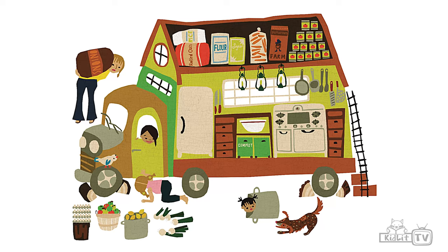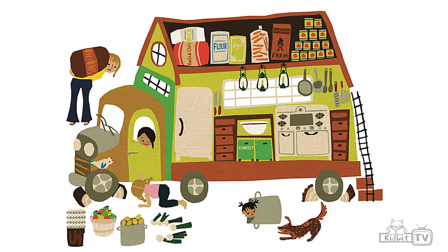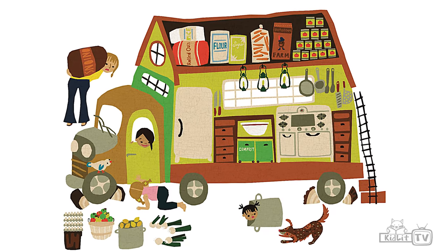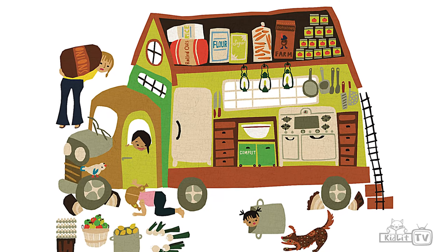My dad planted trees and sometimes I helped him. My mom was a cook and sometimes I helped her. She cooked inside of a cook shack. A cook shack is a truck outfitted with a kitchen inside of it. So it has a refrigerator, a sink, a stove, a counter to cook on.